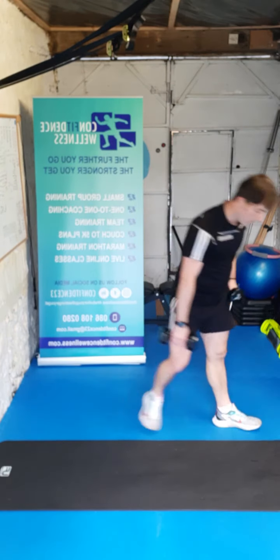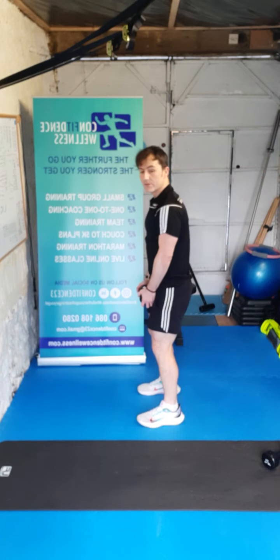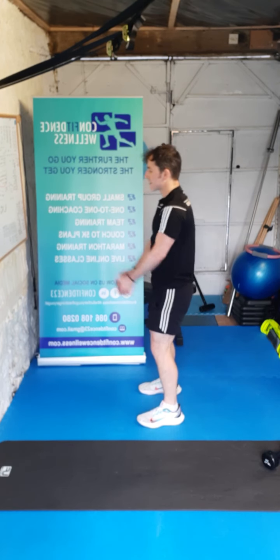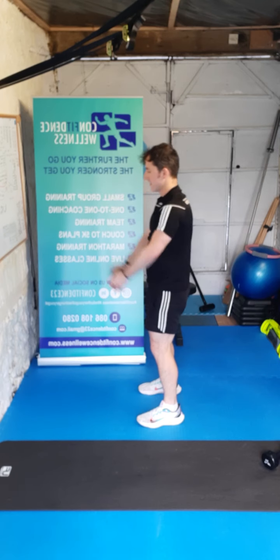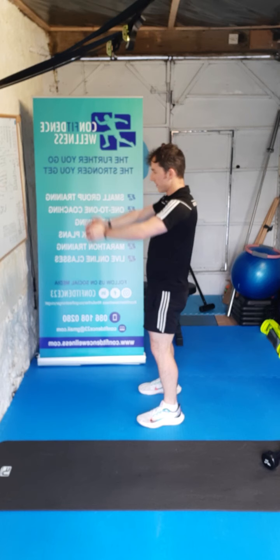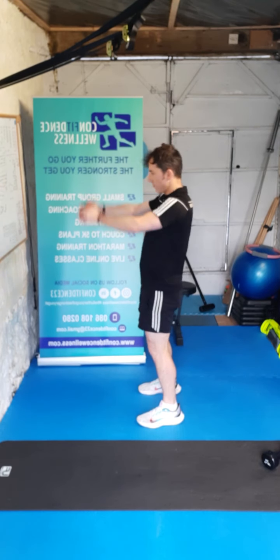We've got our frontal raise now for the shoulders — soft knees again, up to shoulder height. Three, two, one, let's go — ten, nine, eight, seven, six, five, four, three, two, one.